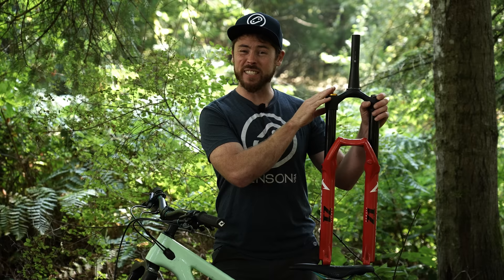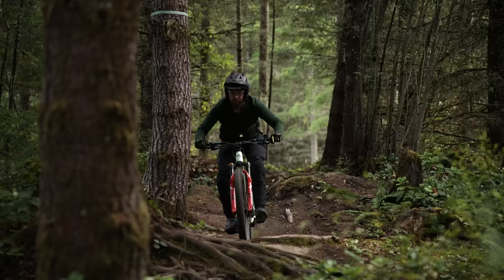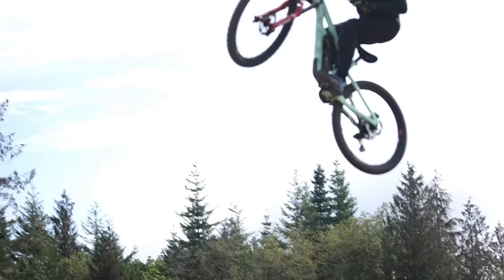So we're all on the same page: both these forks are 29er forks, both are 170 millimeters of travel, both feature the same grip damper, the same rebound adjustment. Really, the only difference is the spring. I also want to mention I bought both these forks personally because I needed forks and I thought these were great options. I don't think you can go wrong with either one, but there are places where I prefer one versus the other. Let's head out to the trails and find out just how different these two forks are.